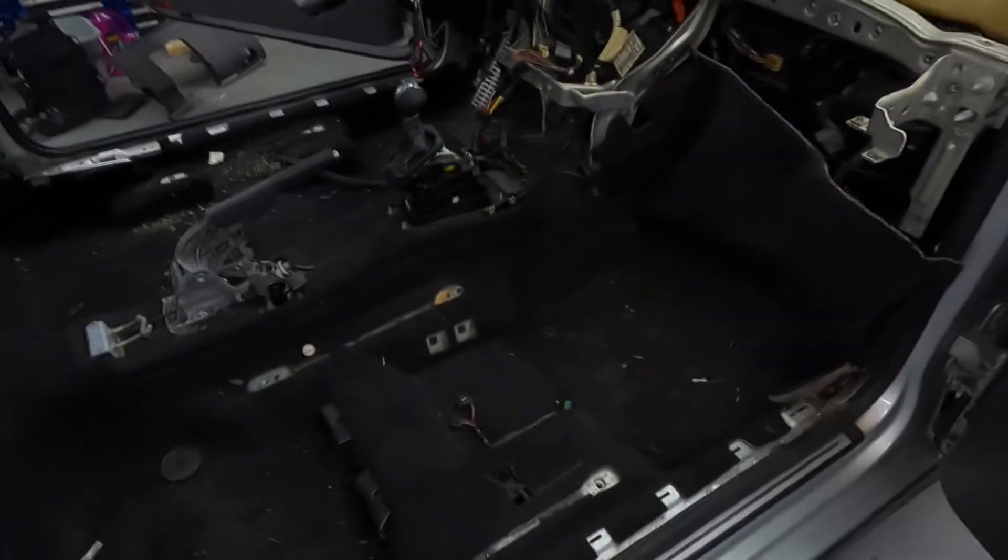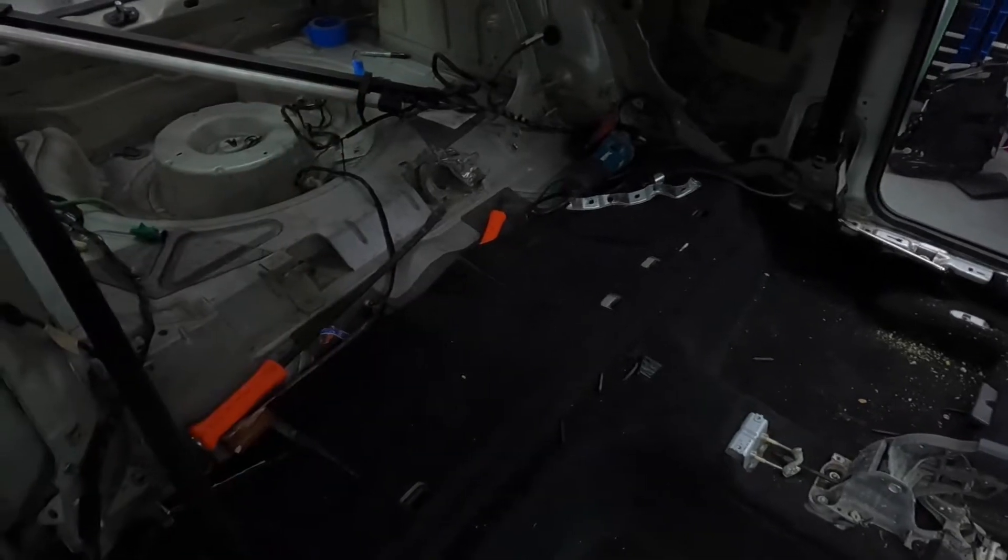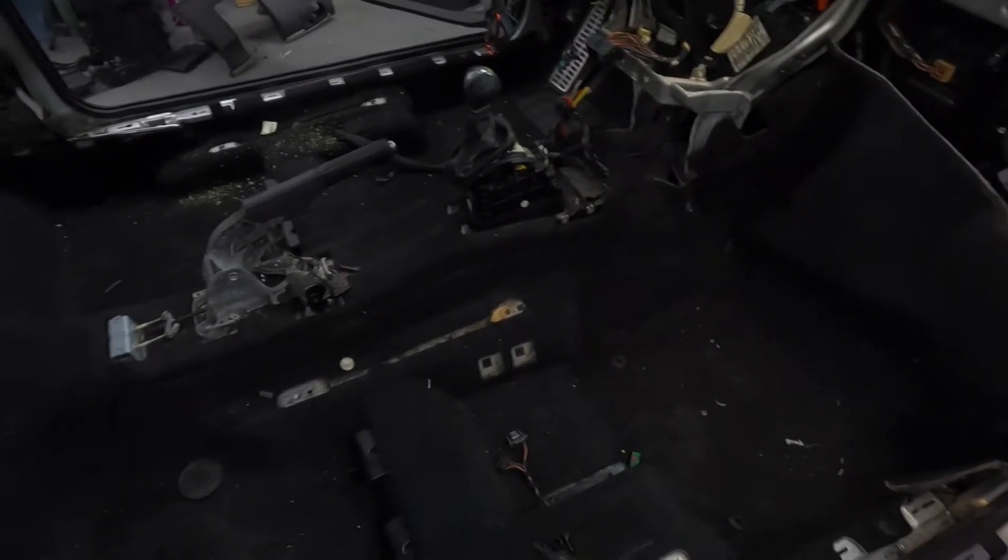All right guys, so we got all the tools and everything out of here. I'll leave that stuff back there because we're going to start cutting eventually, but I'm going to pull this carpet out. Let's see if I can get it with one hand. All of this ducting for the HVAC — that's what it looks like underneath. All that weight needs to come out. Let's go to the other side.